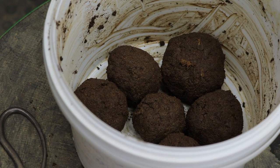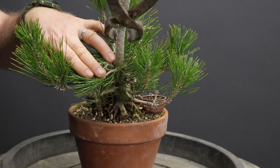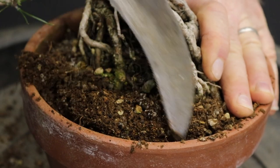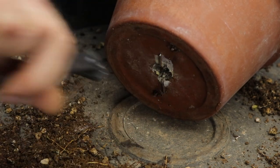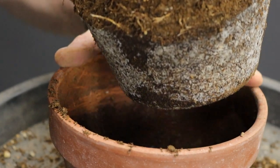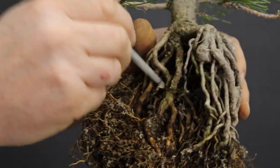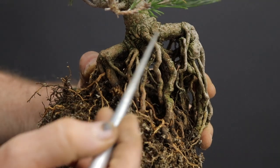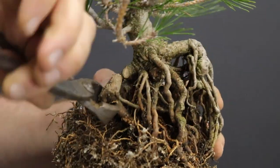With everything prepared I can now move on to the trees. I'm firstly going to remove the sacrifice branch that was used to thicken up the trunk. Using a repotting sickle I'll loosen the tree in the container, then cut the wires keeping it in before lifting it out. Coincidentally, the white growth you see on the roots is mycorrhiza, which is always a good sign when repotting pines. As I want to expose more roots, I'm going to remove a fair amount of the growing media from the top of the soil level. I also noticed that two very strong roots were directly opposite one another in a straight line, so I decided to remove the lower one.